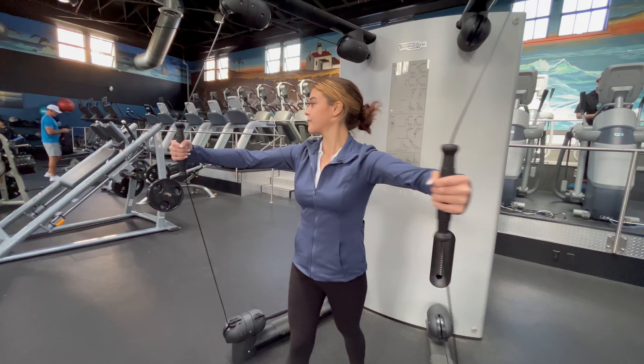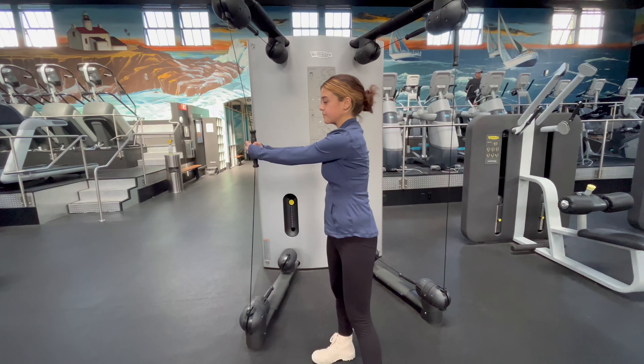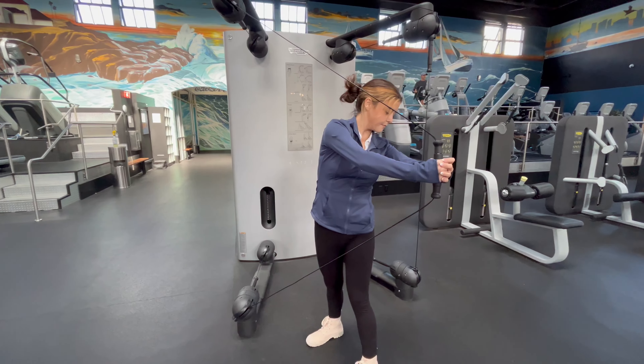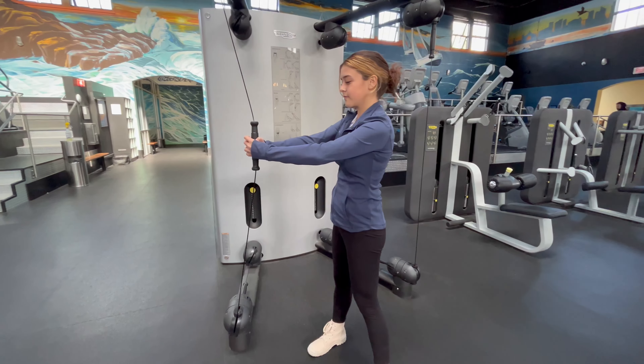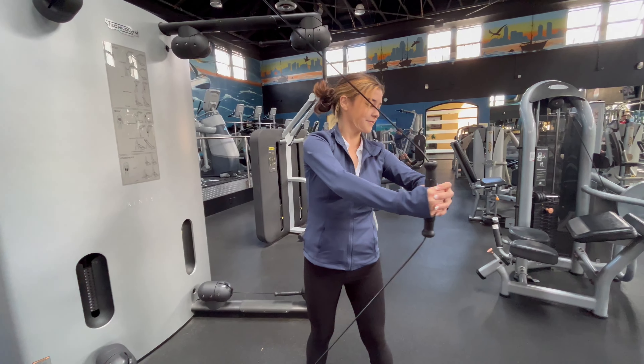And you can even incorporate things like some ab work. If you want to grab one hand and step out and then just do a trunk rotation here — great work for your abdominal area. Truly a machine that you are only limited by your imagination.